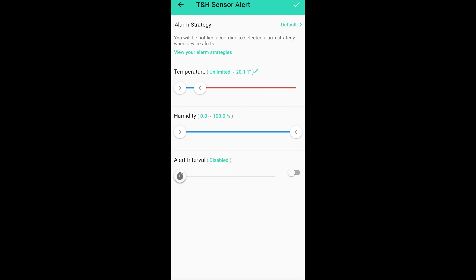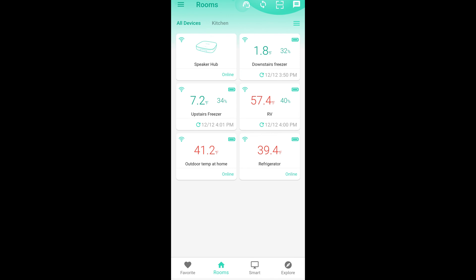Overall, I'm very happy with all of these devices, the app, the interface, and the customizability. I will potentially be picking up some additional sensors to use for different purposes. I've now had the Yolink devices running for over 24 hours, so I thought I'd show you what the graphs look like.